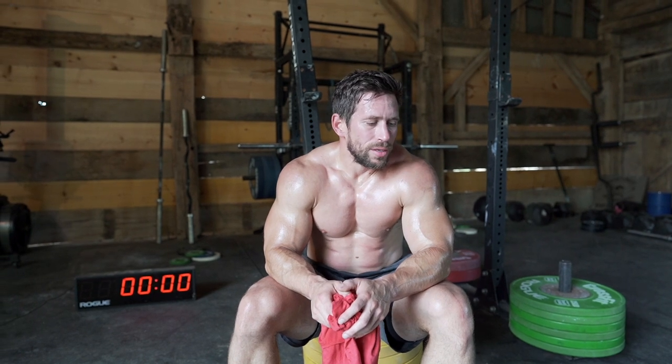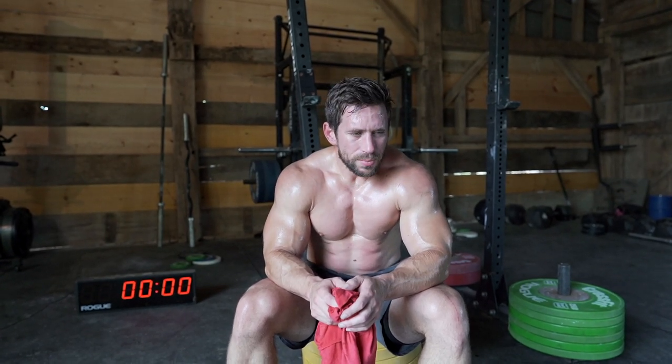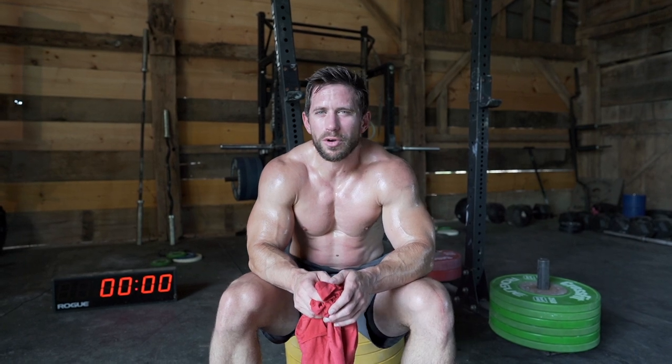All right, wrapped up. Super open-like stimulus on that one — two movements, eight minutes, you just kind of go for it. The bar muscle-up movement is obviously a little more technical, a little more time-intensive, and more demanding on the body.